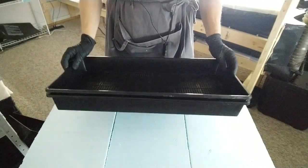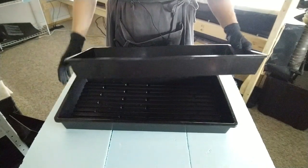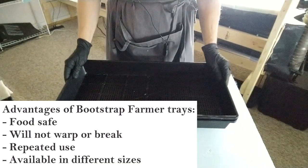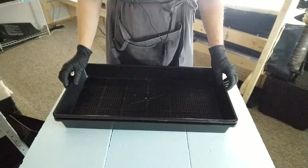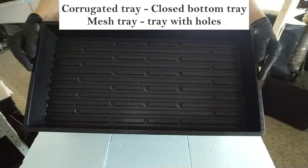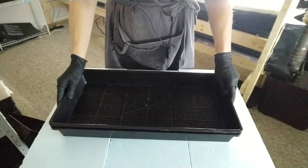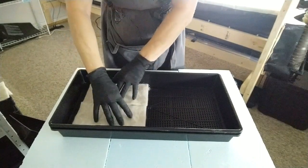Besides the biostrate, you also need trays. These are seedling trays and we get ours at Bootstrap Farmer. I love the quality — they're food safe, really sturdy, and they keep their shape. They have different sizes available. We use the 10 by 20 because we use it for our restaurants and retail clients. What you need is a bottom tray, which is a closed tray with no holes — also called a corrugated tray. Then the top part where the biostrate goes is called the mesh tray. They are both 10 by 20, and the mesh tray goes on top of the closed tray, then you put the biostrate on top.